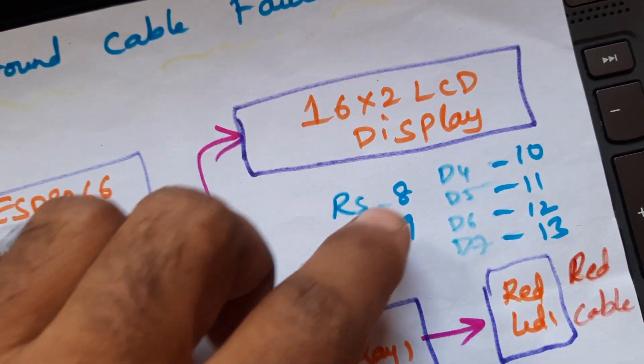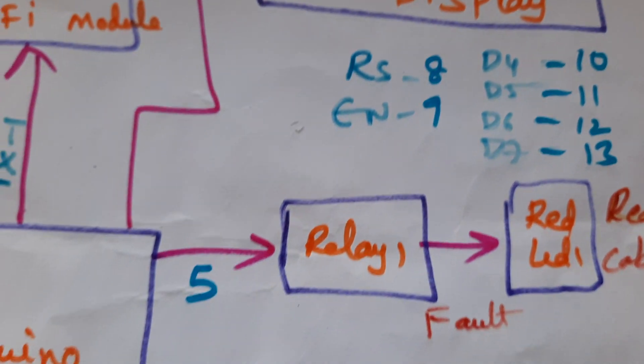The 16x2 LCD display is connected with RS, Enable, D4, D5, D6, D7, and pins 8, 9, 10, 11, 12, 13.